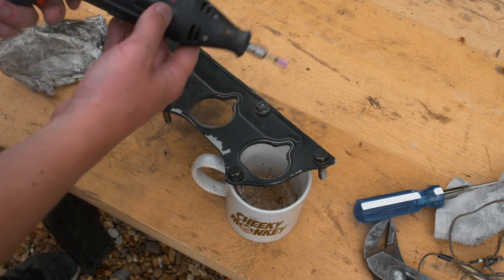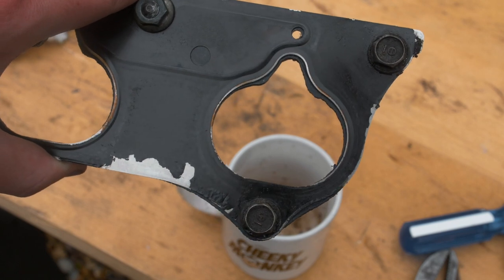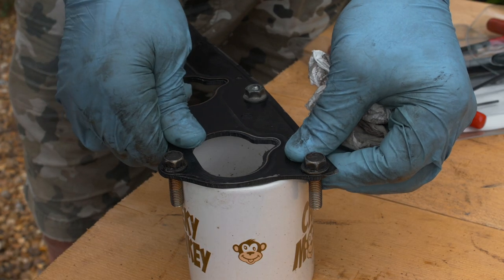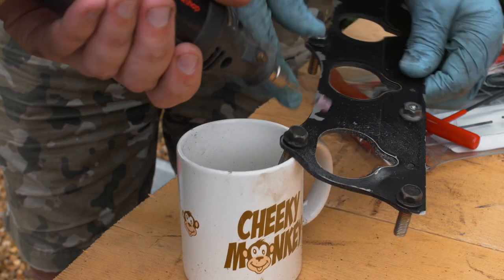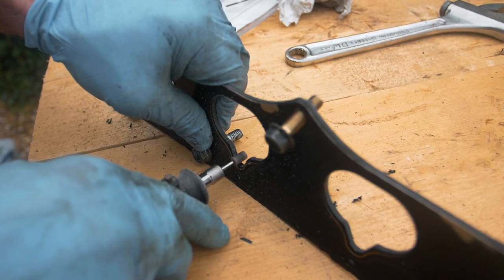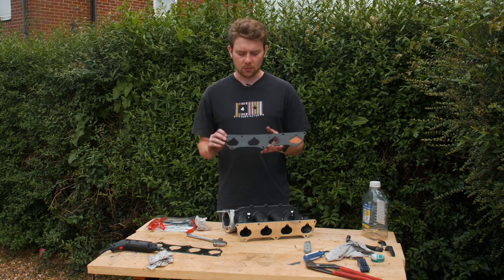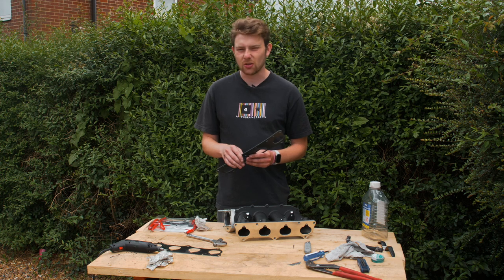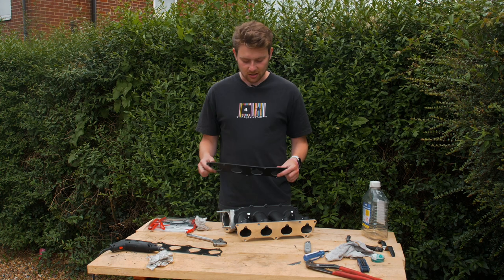Here's a close-up showing how far out the gasket is - definitely check yours if you get one of these, or there are some you can buy off the shelf if you don't want to bother with this stage. This has been trimmed up now and fits way better. It took about 20 minutes or so to get the shape right. We deburred it all with a razor blade. I can't believe it ships with something so far out.